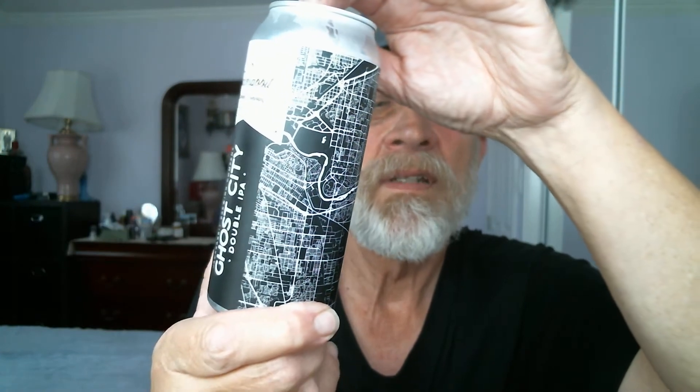There's a very interesting graphic on the can — looks like a map to get to the brewery. I could be wrong, but that's what I see going on here on the can.